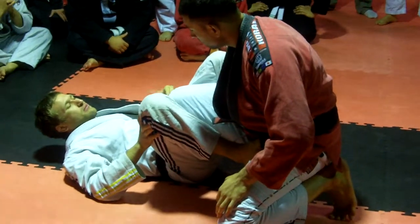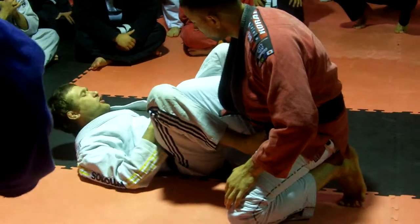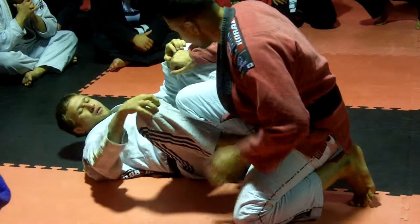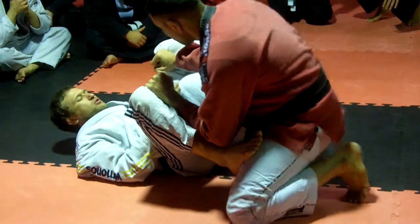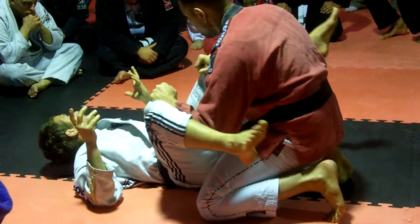If you let close the guard, there's a big chance for me at the bottom to sweep him. Another thing is very important: if you're on top, you can always try to grab inside the knee. The other one as well. Elbows in, so he doesn't even need that knee back. Put him on the floor — elbows in.